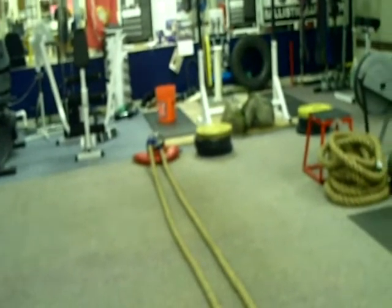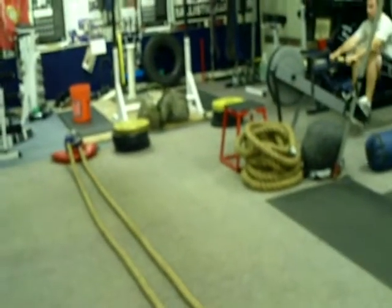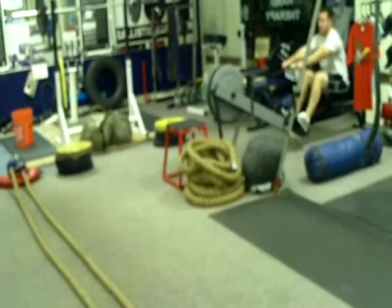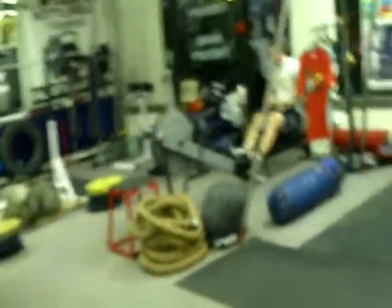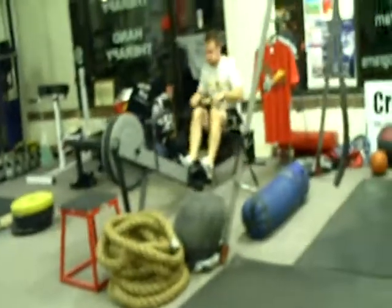This morning's workout of the day called for a 5K run and we are doing a substitute workout. We are doing two minutes on the rower, two minutes on the battling rope for the one minute rest for five rounds.